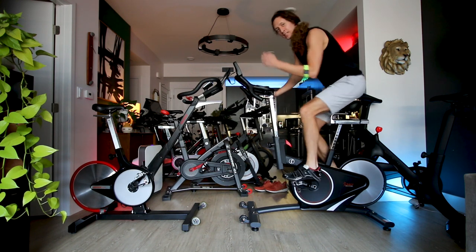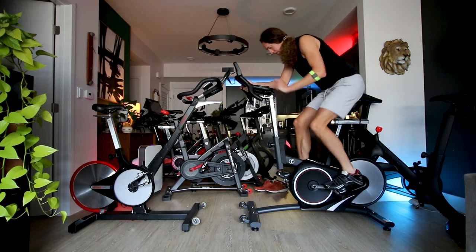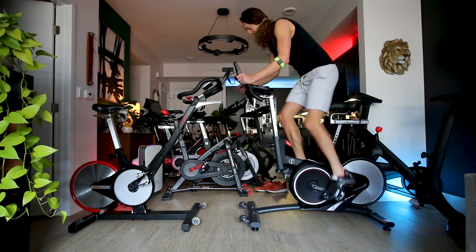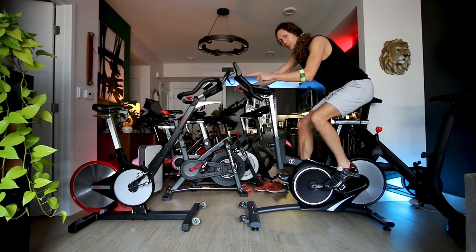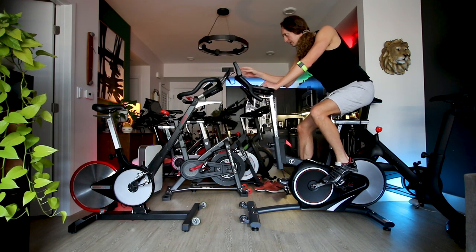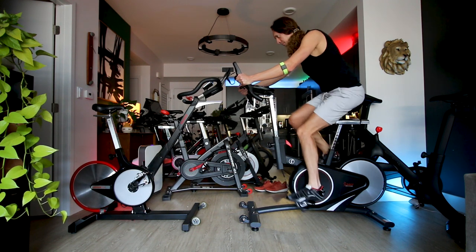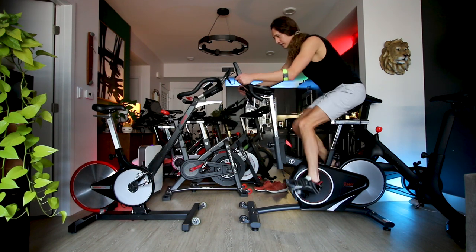The maximum resistance is pretty high — I'll have to compare it to the Peloton Bike Plus in the near future. With the light flywheel, this bike actually feels pretty good at high and max resistance. I wish it gave me my power output — there's really no way to know what power I'm putting out. Looking at cadence, I'm on max resistance sitting down and I can get to about cadence 36.